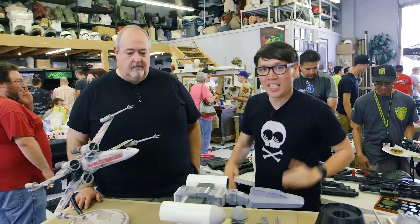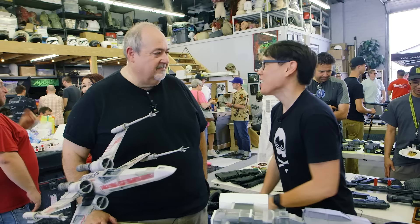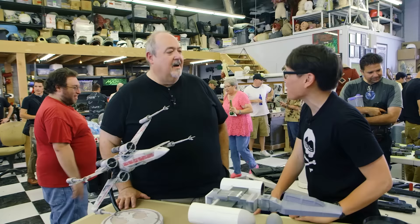Hey everybody, it's Norm from Tested. I'm here at the RPF Party — that's the Replica Prop Forum. It's part of the gathering of prop makers, including Dave Goldberg here.